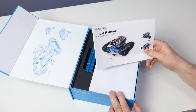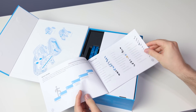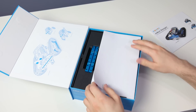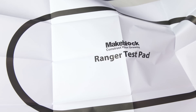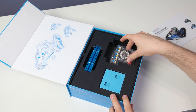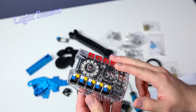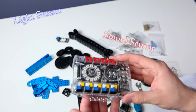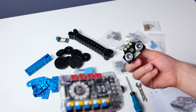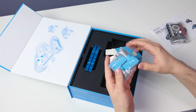First we have the manual — you're definitely going to need this because there are a lot of parts in here. We also have a Ranger test pad, so let's put that away for now. This is the main controller; it has some pretty cool features: a light sensor, sound sensor, gyroscope sensor, and a temperature sensor. We also have sensors here for the ultrasonic.